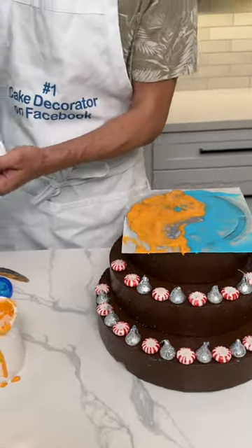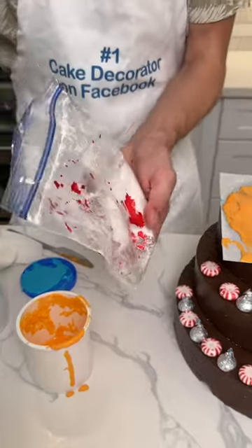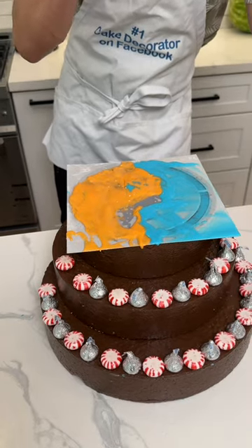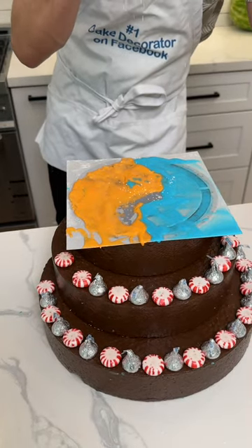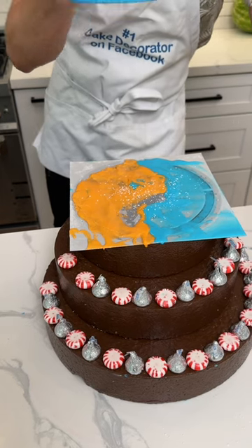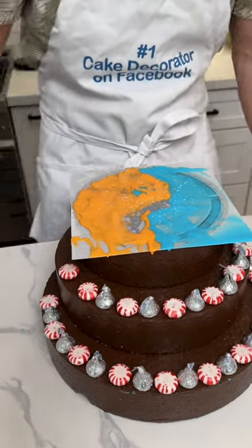One little thing I'm going to do — kind of a pro hack if you want to do it — is you can just take a little bit of powdered sugar, put it in one of these sifters, and just give it a very gentle dusting. Not too much, just a little bit of powdered sugar over all of it, just like that. Just to give it kind of a tie-dye look, a little speckled pattern.